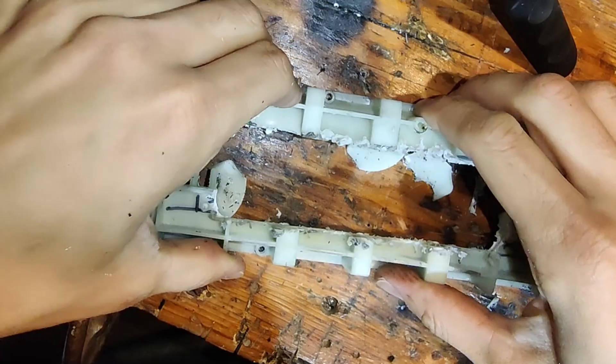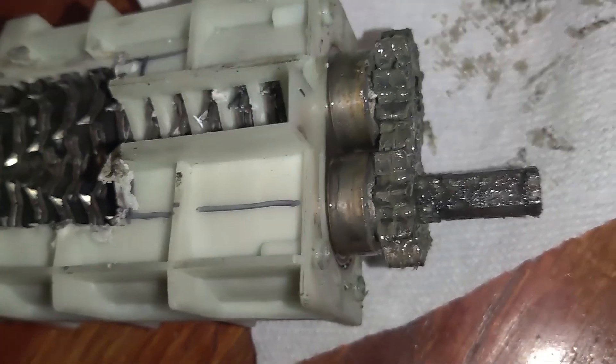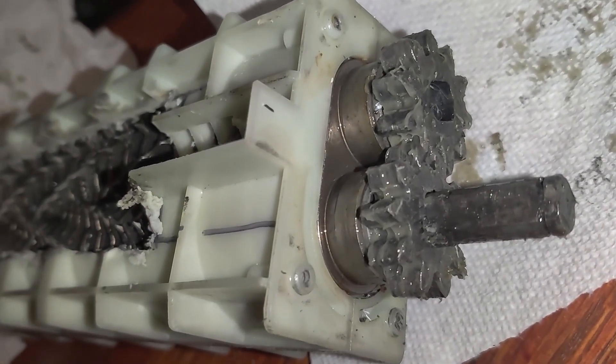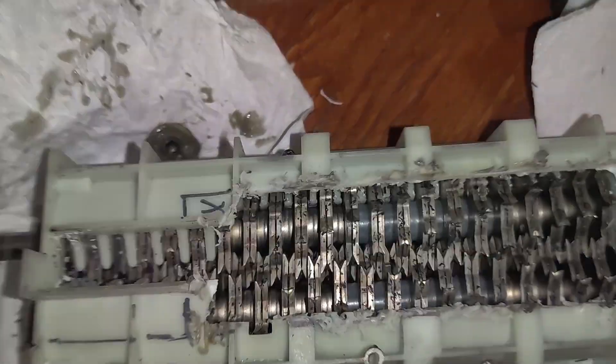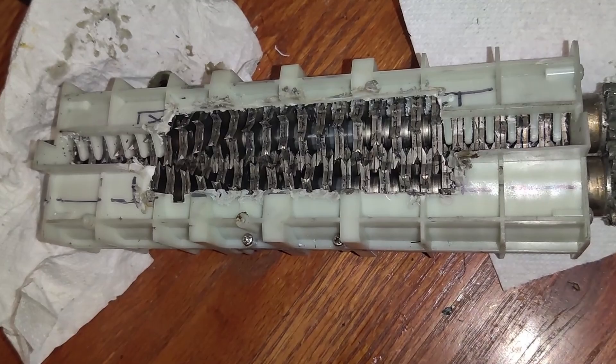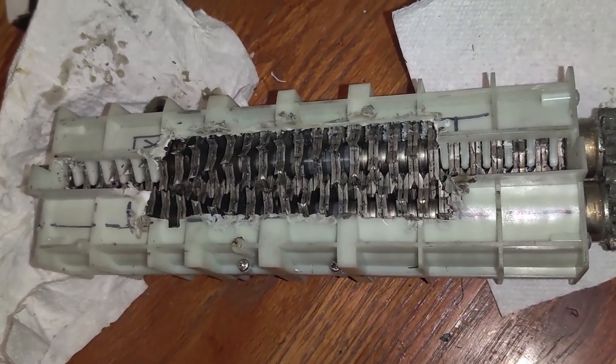Now it's a little bit squeezable. After verifying that everything meshed together, I went on to put the metal casing around it with the motor and gearbox.